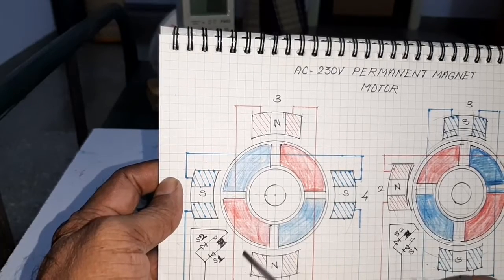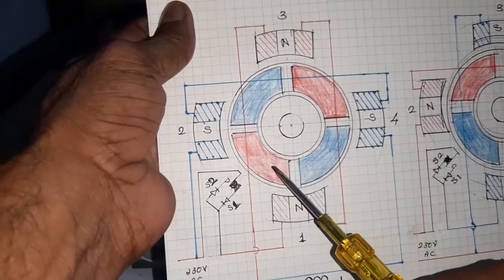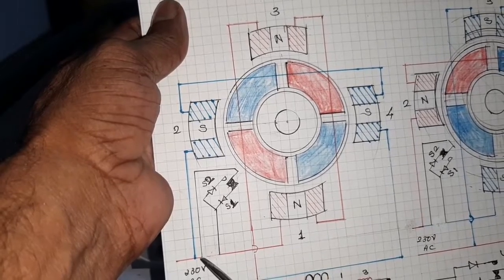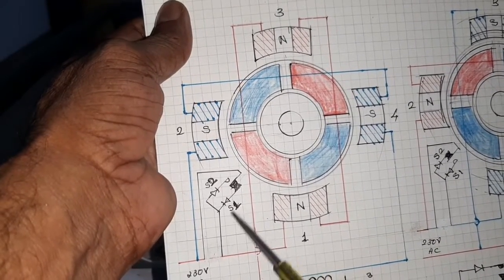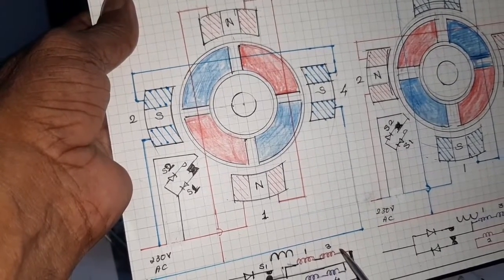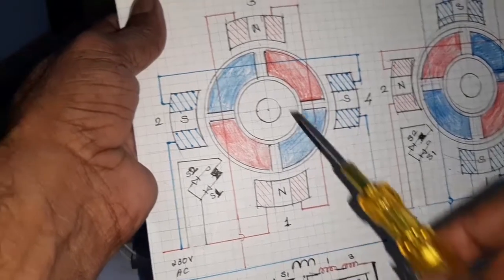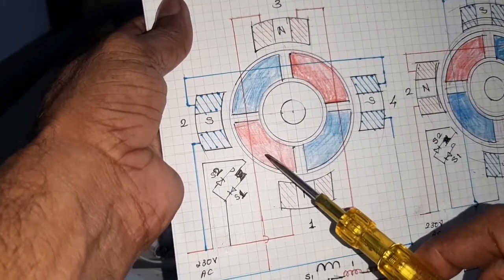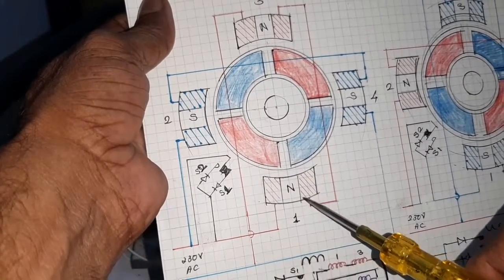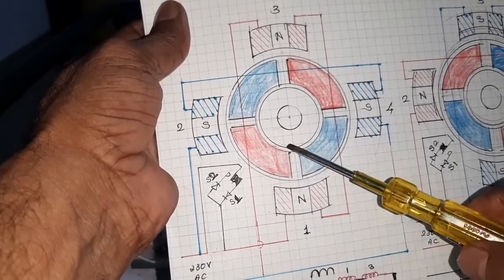When the north pole comes near to the reed switch, S1 is closed and hence the diode is forward biased. So the forward biased supply is given to the stator coil. Here these are the north poles and these are the south poles. So the north pole is attracted by the south pole and pole one is repelled, so the rotor begins to rotate.